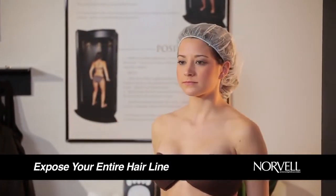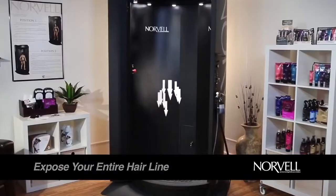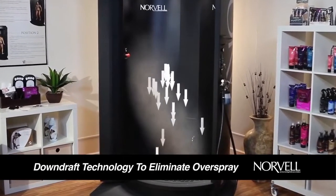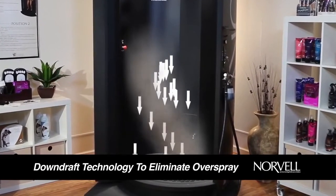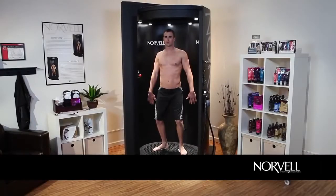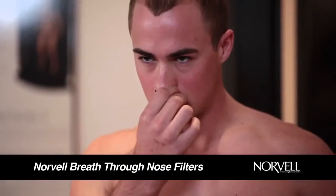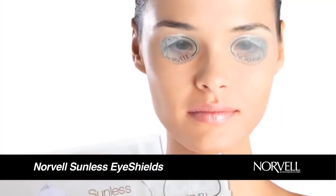Make sure to fully expose your entire hairline. The Norvell Auto Revolution has state-of-the-art downdraft technology to eliminate foggy overspray and clean the air during your session. If provided, you may choose to wear nose filters and Norvell sunless eye shields.